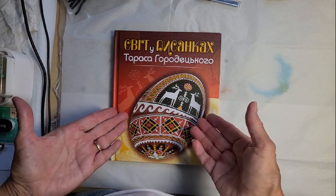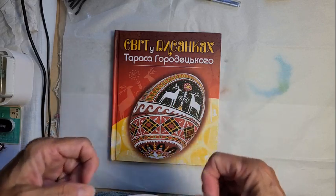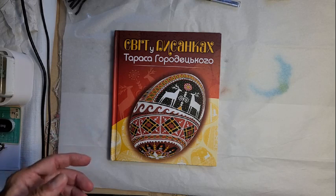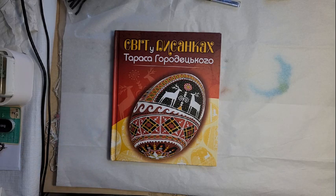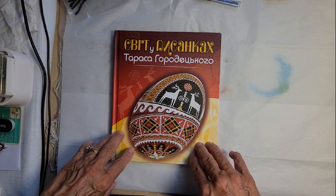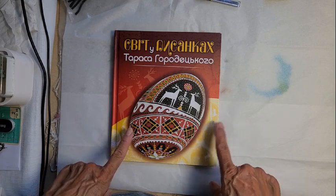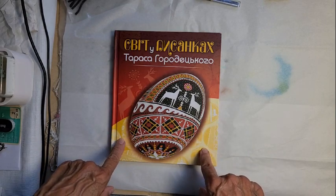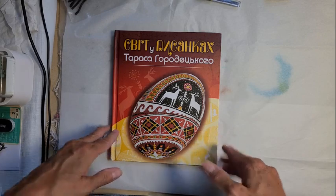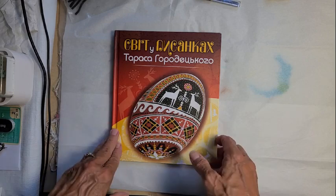I thought I would show you some of the pictures in here — it's a really cool book. I'd seen it on several Facebook groups and people were talking about it, so I thought I've got to have it. It took me a while to get it because it had been out of print. I got this book through Ukrainian Accessories — they're a Canadian-based company — and the book arrived very quickly. I also ordered some other things to take advantage of the shipping costs.